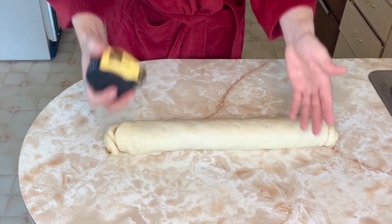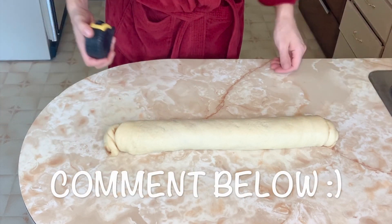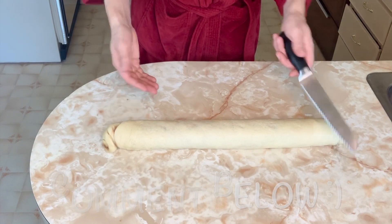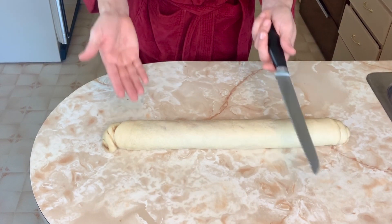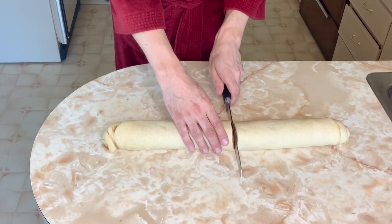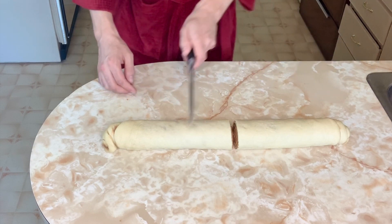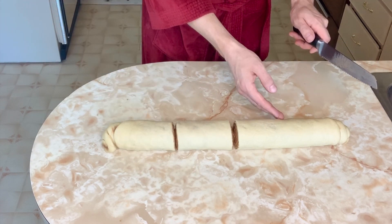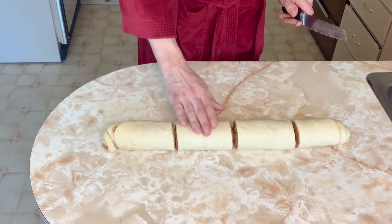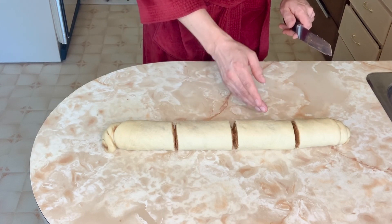My log is 19½ inches long. Cut your log in half — I like using a serrated knife for this, I find it works a little bit easier. Now cut your half of a log in half again, do the same on the other side, and then cut each quarter into three even pieces.